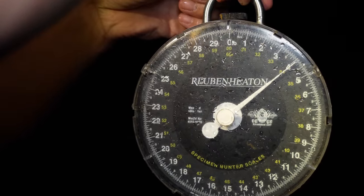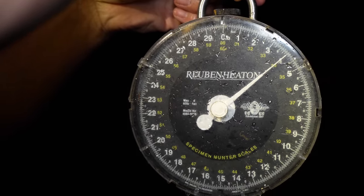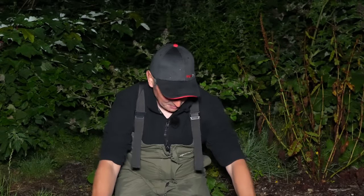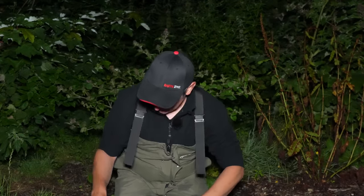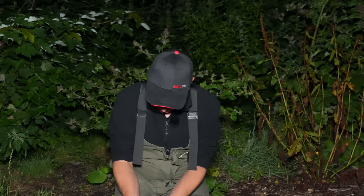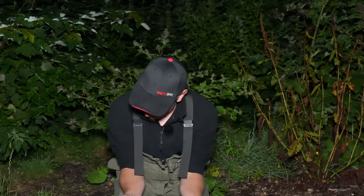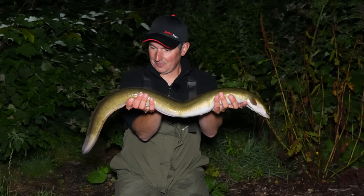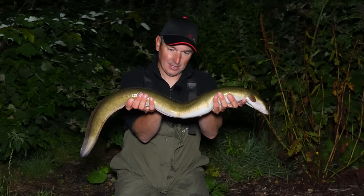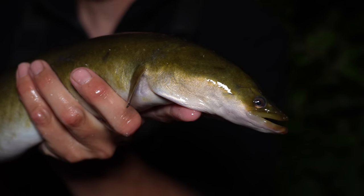I thought it was a half decent one - he's just a fraction over four pounds, somewhere between 4.1 and 4.2. It's been such a frustrating night - I've had so many clip outs where they've just picked it up, run with it, dropped it. I've felt them chewing away on the end. That's what happens with eel fishing sometimes, but I've finally connected with one. Normally if you're quite gentle with them they'll behave themselves. That eel was over four pounds - I'd say that's a fairly big eel, and there's still a chance for another one yet.